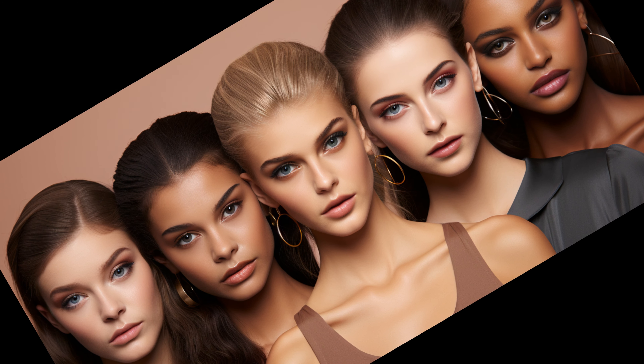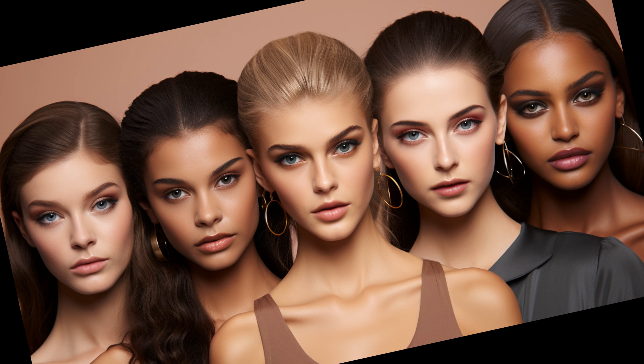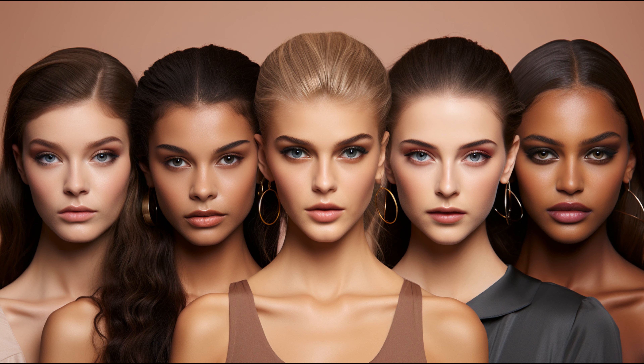Introduction to smoky eye makeup. Smoky eye makeup is a style that gives your eyes a dark, smoky appearance. It's not an everyday look, but it's perfect for those fancy occasions when you want to make a statement.